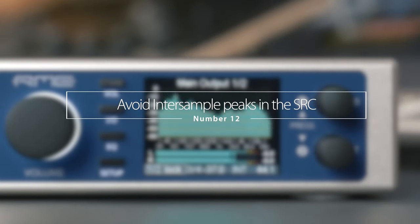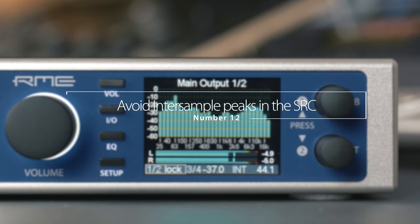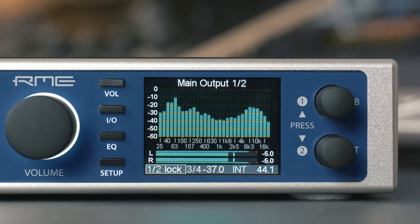Number twelve: avoid inter-sample peaks in the sample rate converter. When using the sample rate converter, signals higher than 0 dBFS — so-called inter-sample peaks, which can typically be up to +3 dBFS — result in digital distortion. These distortions occur with all sample rate converter chips known to us. The firmware update gives the sample rate converter 6 dB of headroom to address this issue.